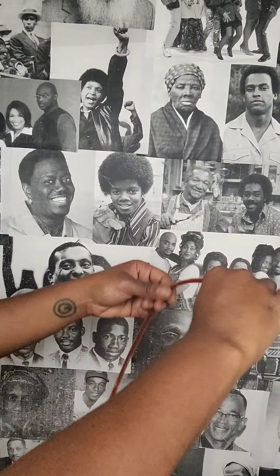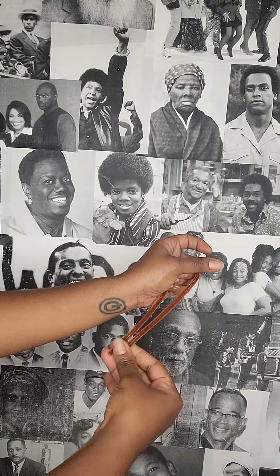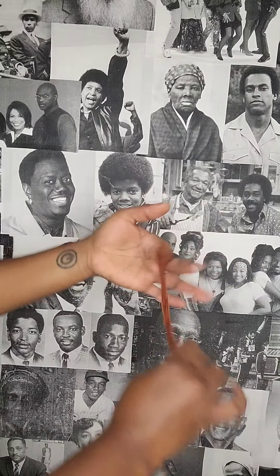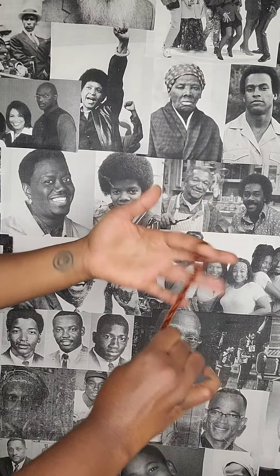First thing you want to do is take one, fold it in half, make sure the ends are equal, hold it at the bottom and then insert your pointer finger and rotate your wrist around — and that is it. Boom.